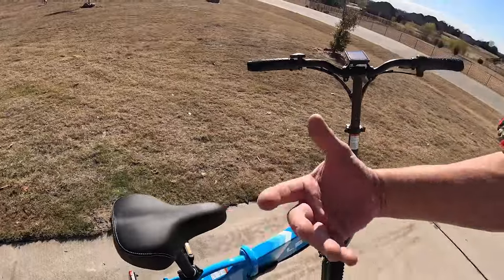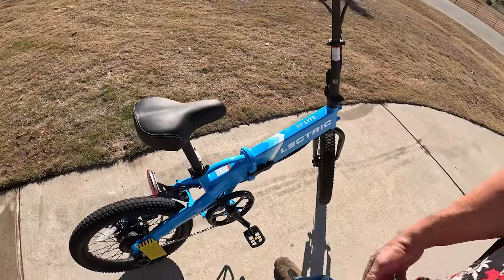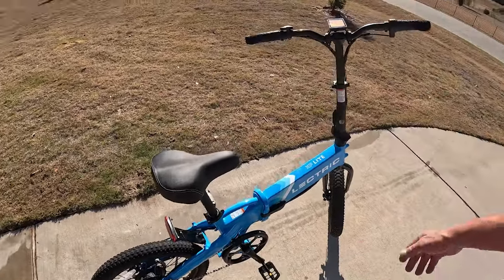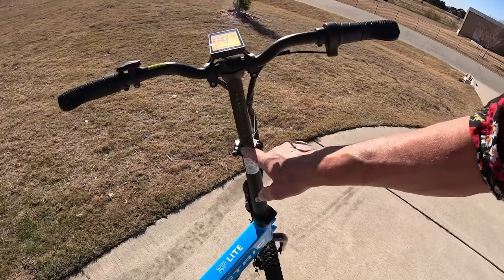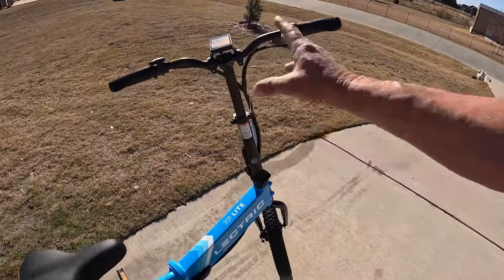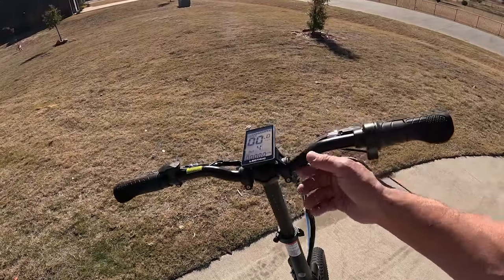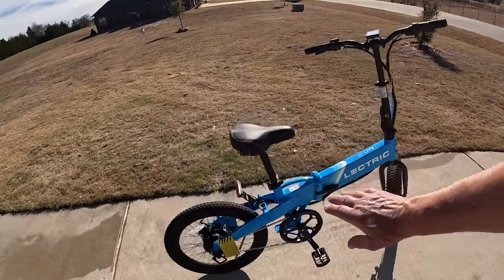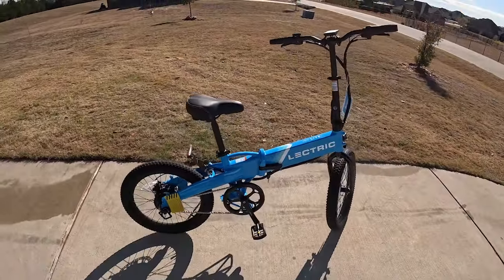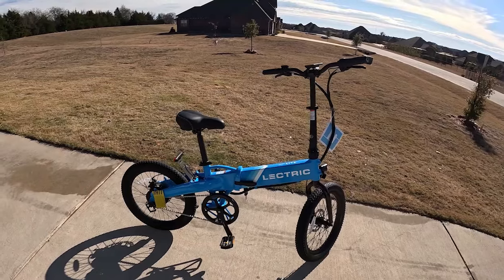The seat is adjustable - I'm a tall guy with a 36-inch inseam and I can raise that seat high enough that I get plenty of leg extension. I can also raise the handlebar quite a bit and roll the handlebars so they're a little bit closer. There's no suspension on this bike, so what we have coming is a suspension seat post to give a little softness on the ride.